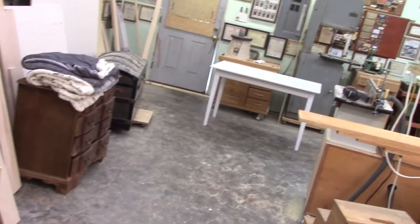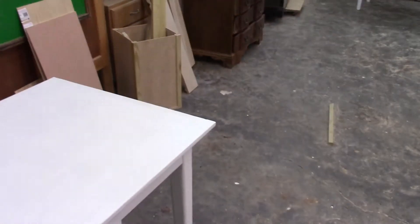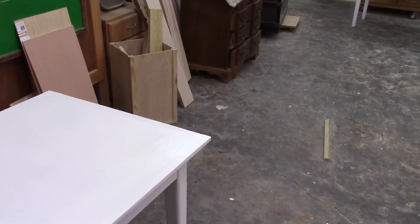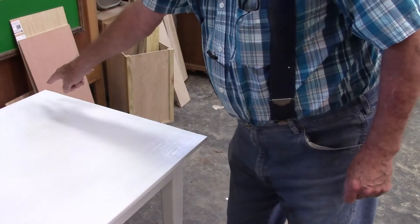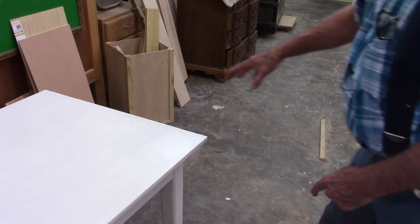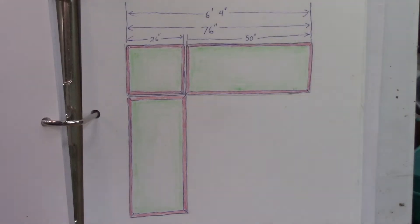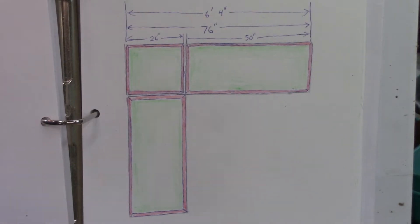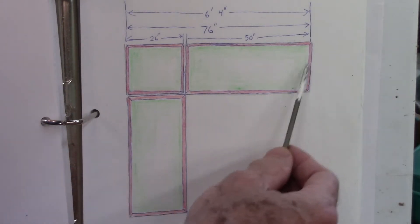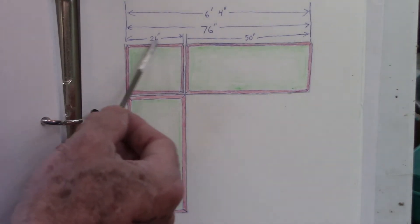Here are the two tables we built last week — here's one of them, and the other one's over there. The situation is, we'll need to put it up against the wall. This would be against the wall, and then the corner of the other table will meet right here. It's going to leave this square right in here that needs to be filled. Here's that situation in a little schematic format. One table will be running this way, the other table will be running that way, and so we're going to be building this third table right in the corner.